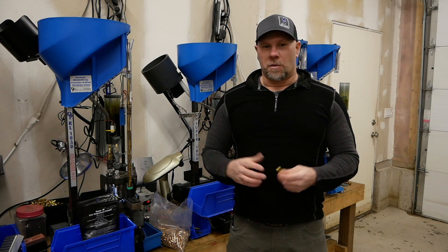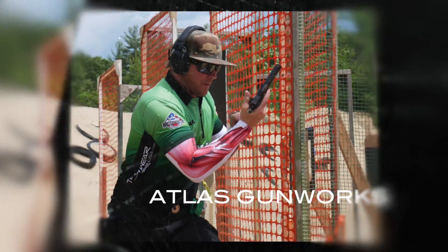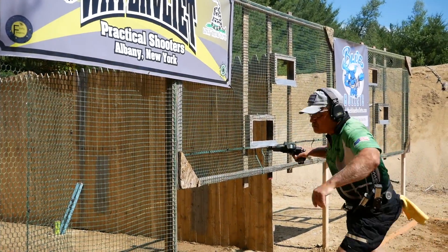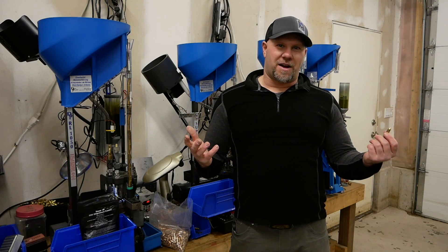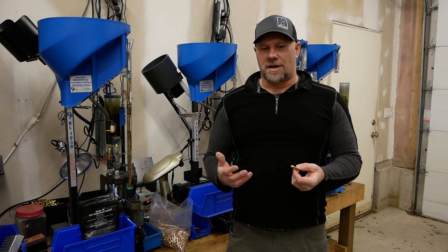Hey everybody, Adam from Atlas Gunworks. We're going to talk about major match ammo today. I have a different theory on this than a lot of people, but I'm going to share with you our theory here at Atlas Gunworks.